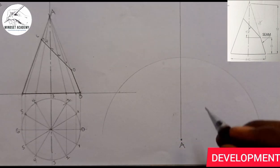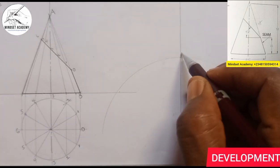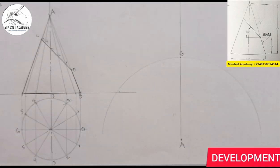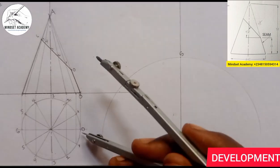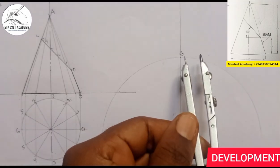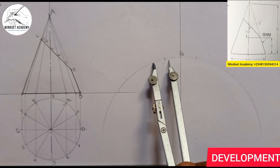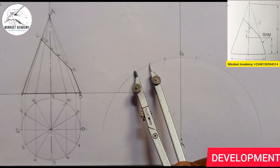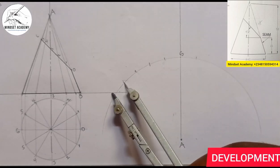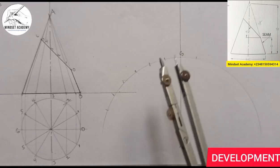I choose the highest point — that will be six. So from A to six I take the two different distances. The spacing from zero to one (or one to two) I now place from that six and start marking: one, two, three, four, five, six.